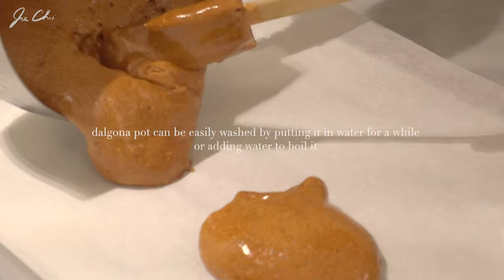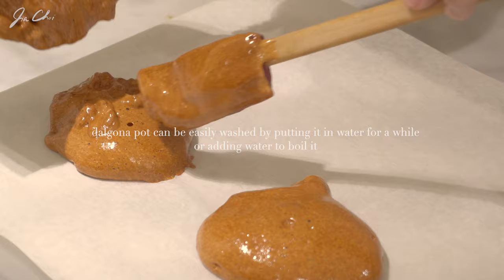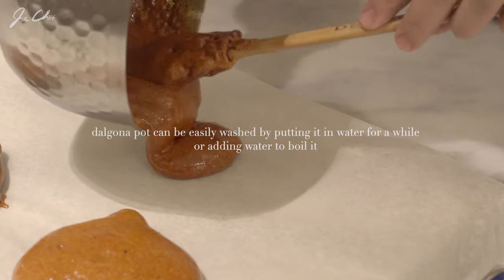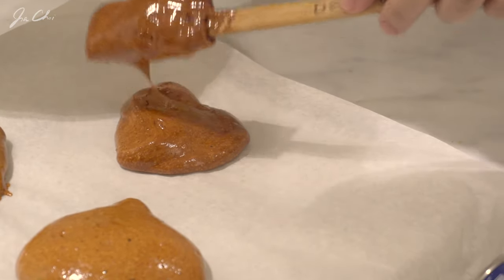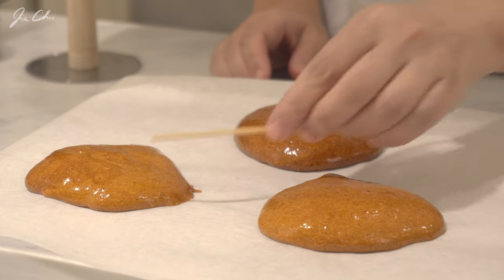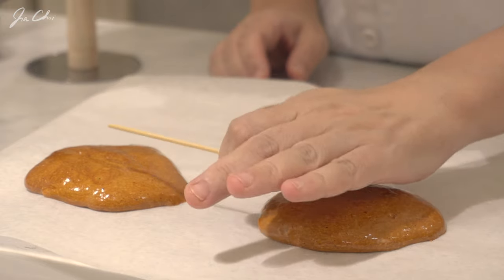Dalgona is very sensitive to heat. That is why traditionally they make it one portion at a time. This recipe makes three dalgonas. We need to wait for about one minute until the surface hardens a little bit. If the dalgona doesn't stick to the skewer and it's still warm, then it's time to press it.